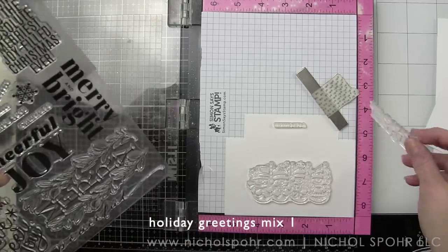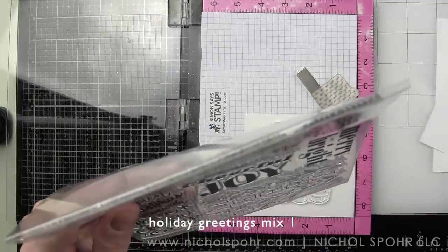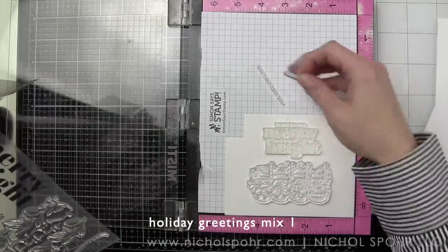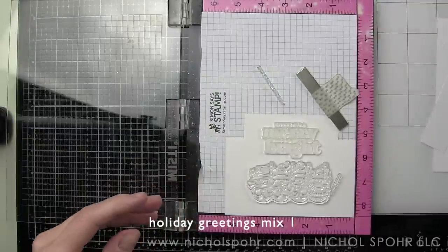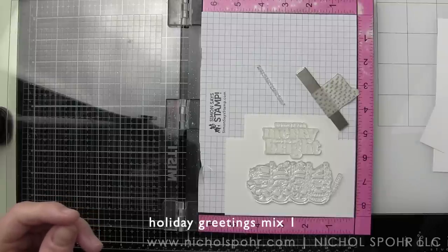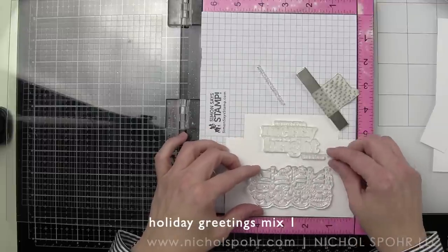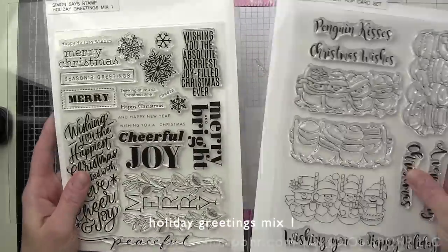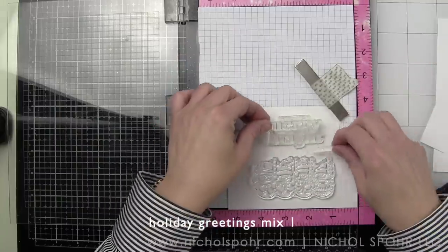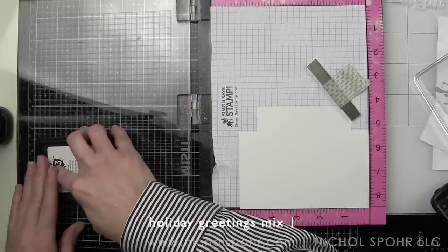I'm not using the sentiments that come in the holiday flip set — this is a great way to show how you can mix and match new product with something you might already have on hand. Instead of one line of text, I wanted text stacked one on top of another. I'm using sentiments from the Holiday Greetings Mix One stamp set — the 'wishing you a' phrase, 'merry and bright,' and the 'Christmas' word — to build 'Wishing You a Merry and Bright Christmas' on the front. You can see how that fills in the upper space.